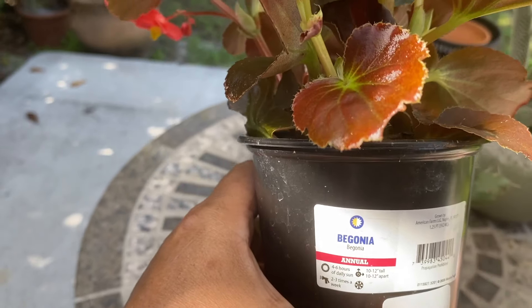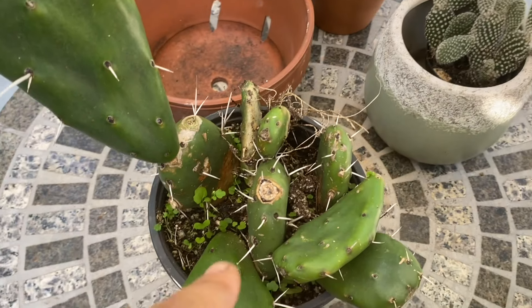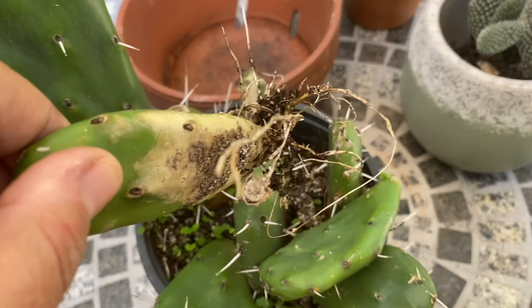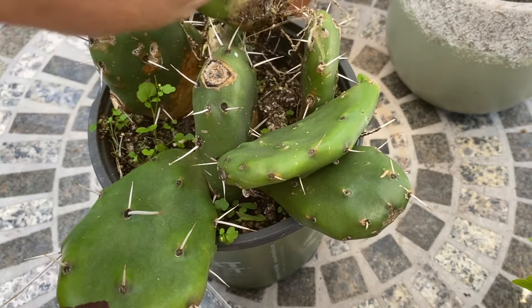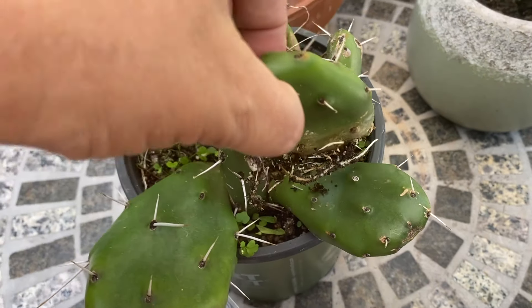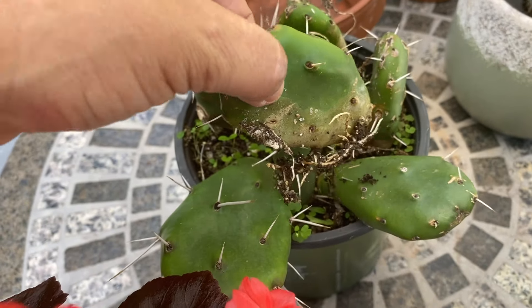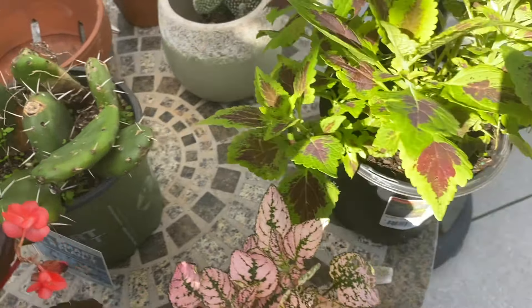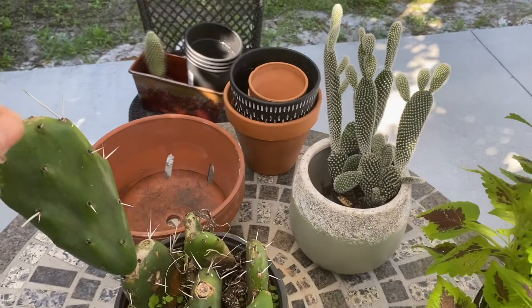It's a begonia. It's cactus. I have cactus here, separated, and I'm going to plant them in a pad, because these are like babies. So that's what I'll do today, and then I have to do more — maybe another day.